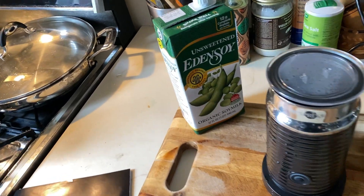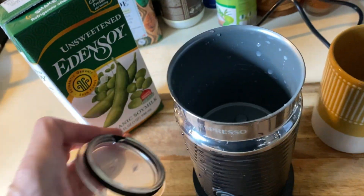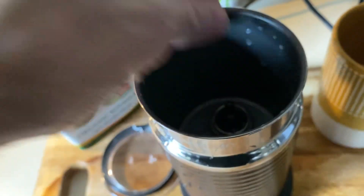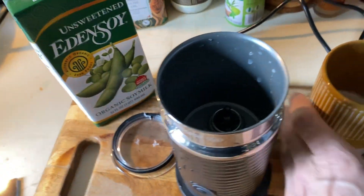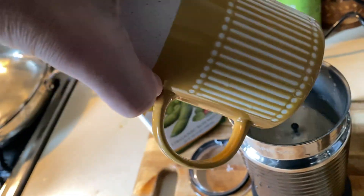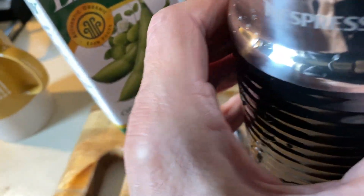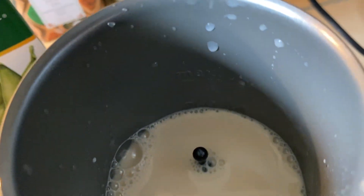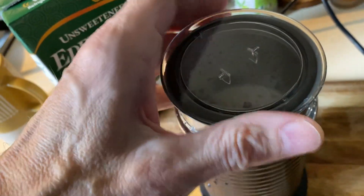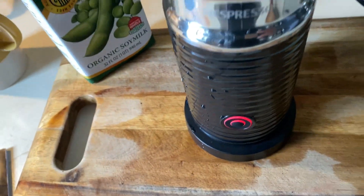We're going to foam it in the Nespresso Aeroccino. I want to make sure the spring is in there — okay, that's in there. I already poured the right amount in my cup, double-checked the mark, and it's just at the line. I'm going to put the lid on and press the button.